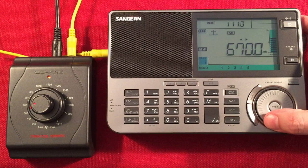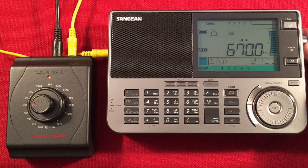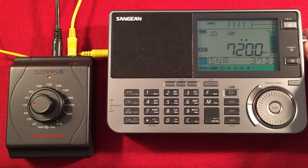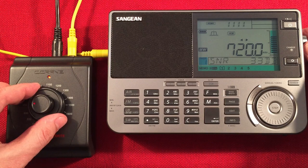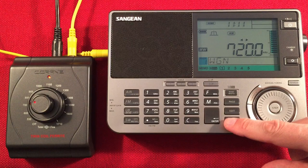Continuing the band scan: 670 WSCR Chicago. Moving faster through the band. 700 WGN Chicago — you can see it named in the preset, with the memory preset lock shown. 750 WNDZ Portage, Indiana. Adjusting tone to normal for the brighter sound. 780 WBBM Chicago News Radio — old-time radio in the evenings between midnight and 1 AM Monday through Friday, Central Standard Time.